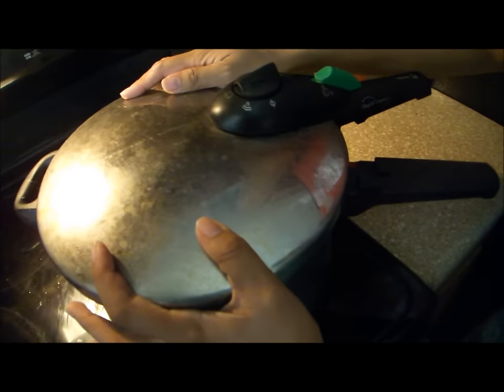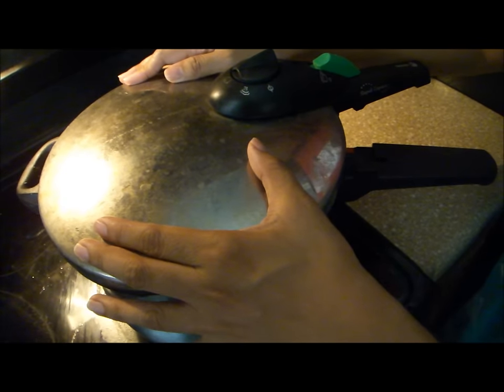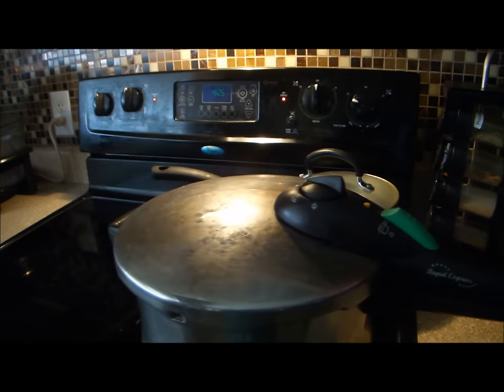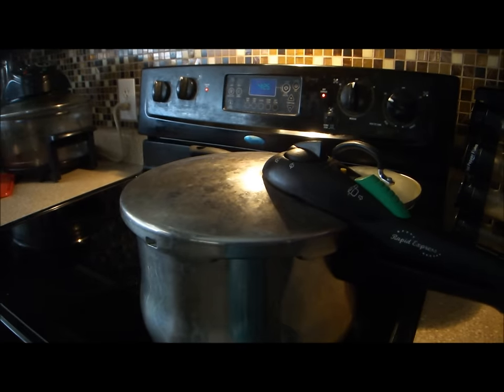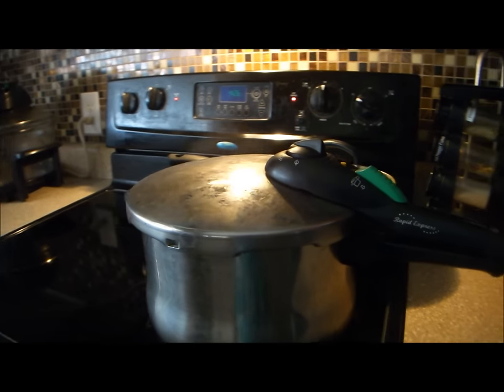Cover your cooker and make sure you secure it tightly. Lock the lid and set it to cook on medium-high until pressure builds up. Most pressure cookers would whistle once pressure is built up inside the cooker.